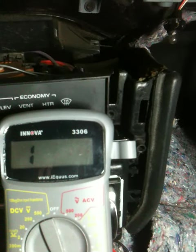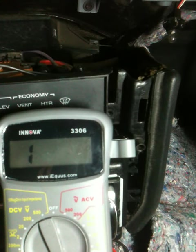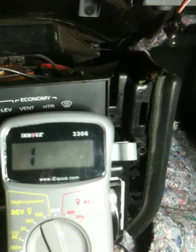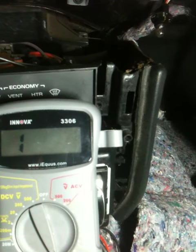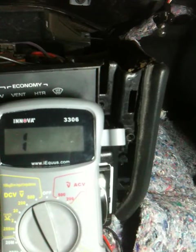If I put it from the ECM to either the power — the green one — or the ground, there is no continuity. If I put it between the cruise controllers and all, that's probably good too.